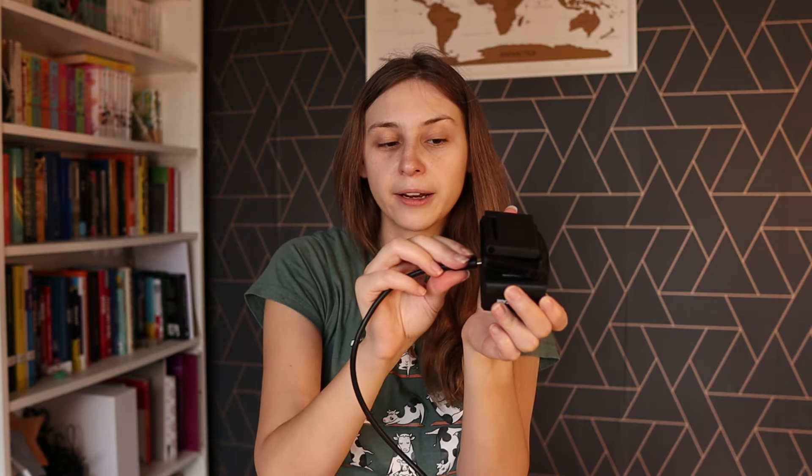And then we have a cable. Elgato started labeling their cables, so it should say the speed — it's a 3.5 to 5 gigabits per second cable. I'm not sure which cable came with the original one so I can't compare them. But you can plug this into the back and the other side into the computer. Make sure to put it in a USB 3.0 port, because that gives more speed and you'll get much better quality out of the camera.